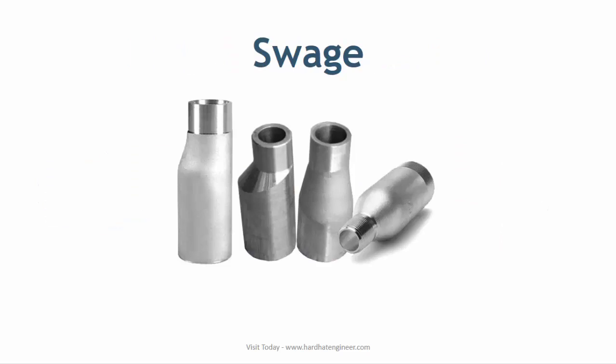Swage is like a reducer but small in size. It is used to connect butt-welded pipe to smaller screw or socket-welded pipe. Like reducer, they are also available in two types: concentric and eccentric.